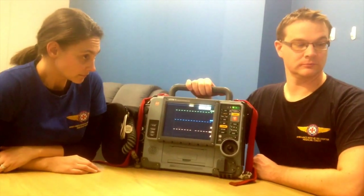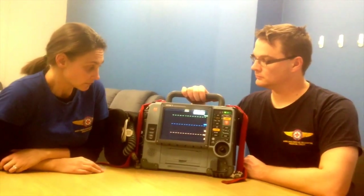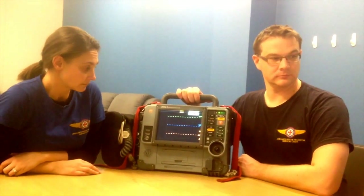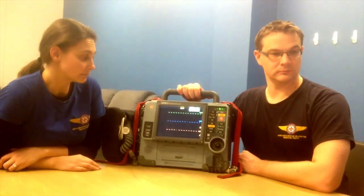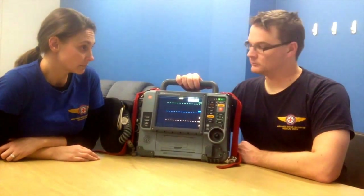We tend not to take it on winch missions because it's a cumbersome, heavy thing to lower down, although it is possible to do so in a bag. But every other pre-hospital mission this machine comes with us on.